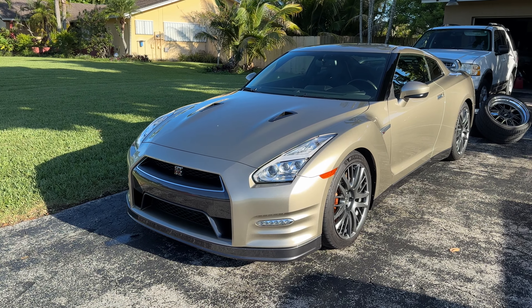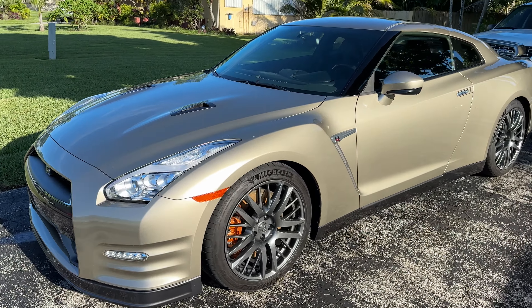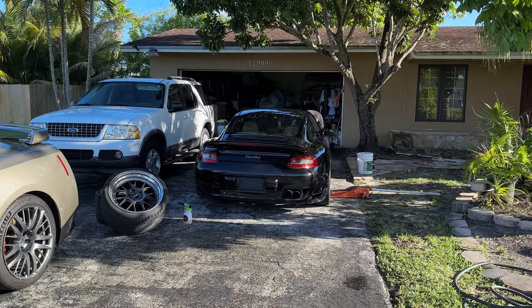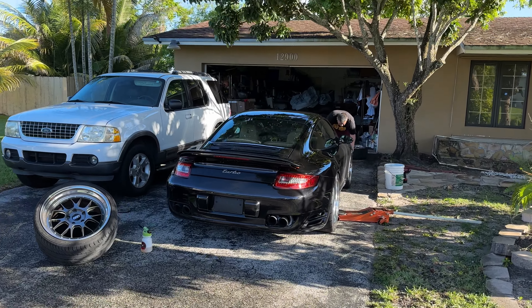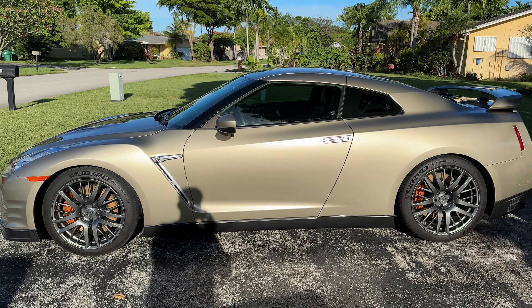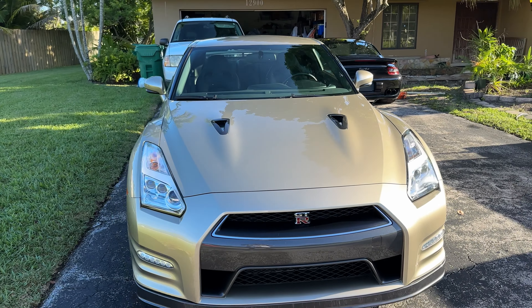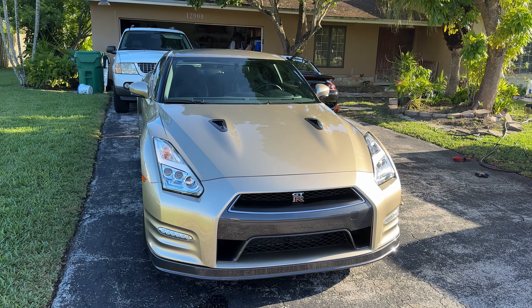All right, I'm sure some of y'all knew something was up, but the two-car solution has arrived. Here's my new 2016 R35 GTR. Just want to do a little walk-around — we just finished the wash over at Matt's house, shout out to Matt, thank you for helping. Lots to get into here.